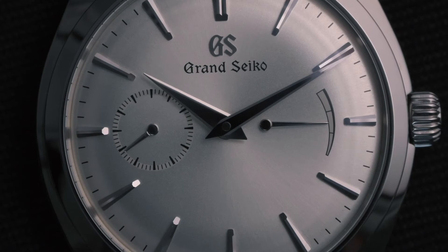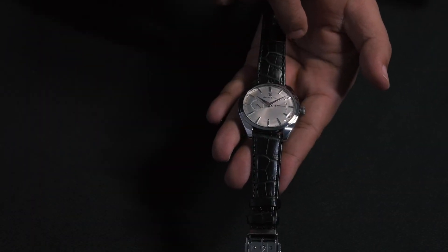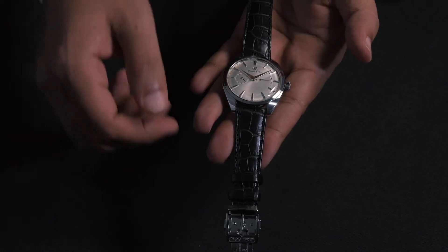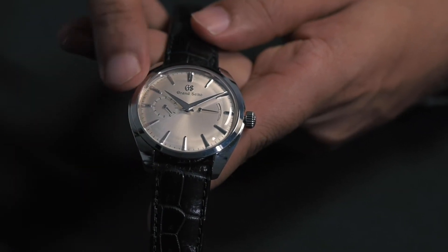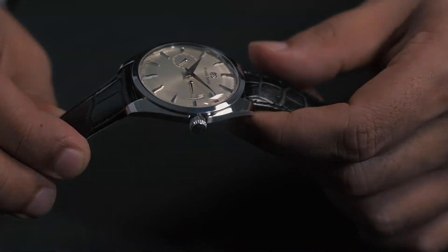The white dial comes with a clean display, decorated only by a small second sub-dial at 9 o'clock and all the way across at 3 o'clock, a minimalist power reserve indicator. The dial also features Grand Seiko's trademark highly polished hour markers and sword hands.